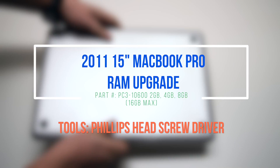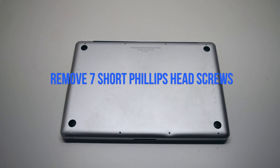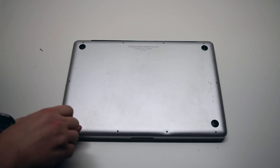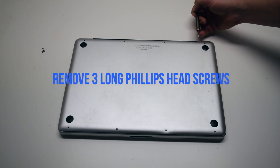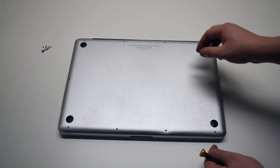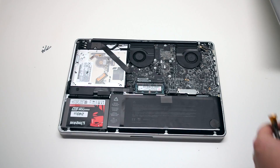2011 15-inch MacBook Pro RAM upgrade. Remove seven Phillips head screws starting in the top left corner and going around the contour of the MacBook. These are the shorter screws. Now remove the three long Phillips head screws. Those ten screws will release the cover. Go ahead and lift it and remove it.